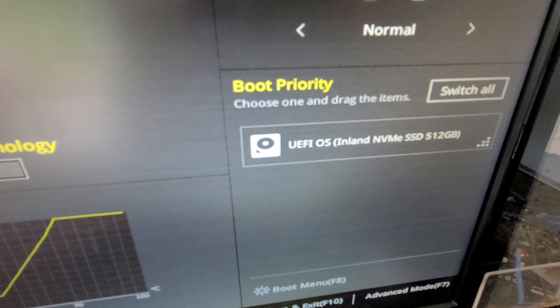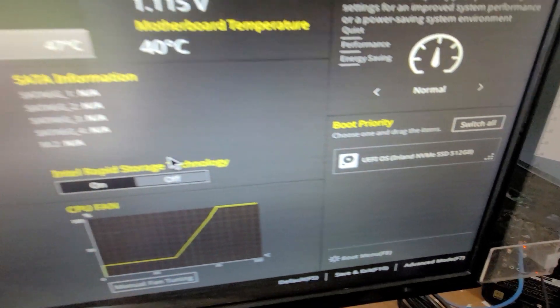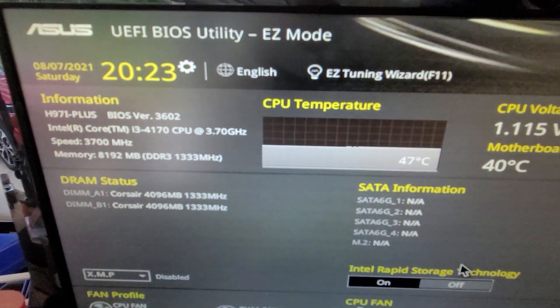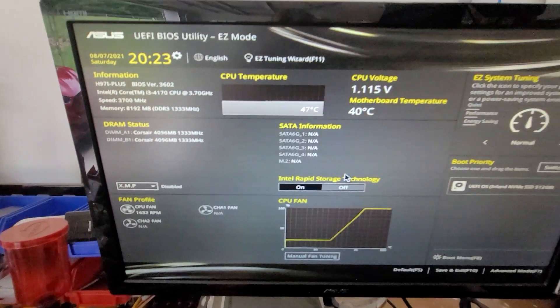Here is the drive — it is an Inland NVMe SSD 512 GB. I am in a garage right now so the processor is kind of hot, but I need this to be silent and it will be inside the house, so it is not going to be this hot.